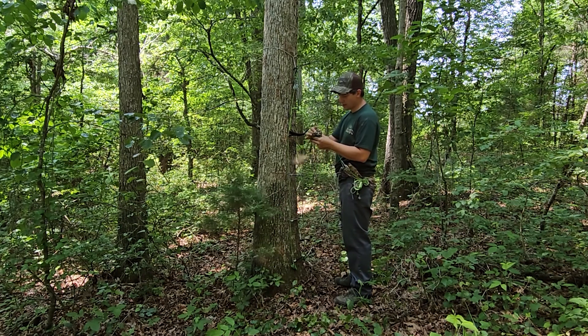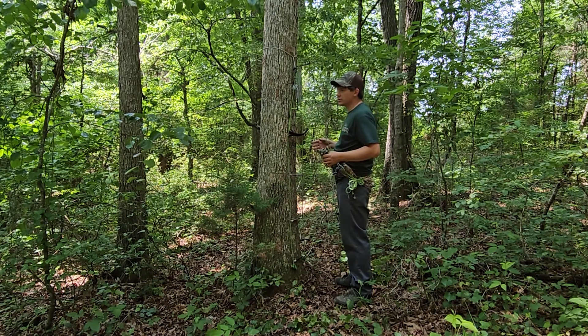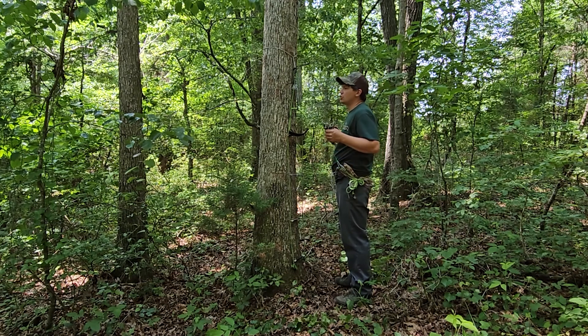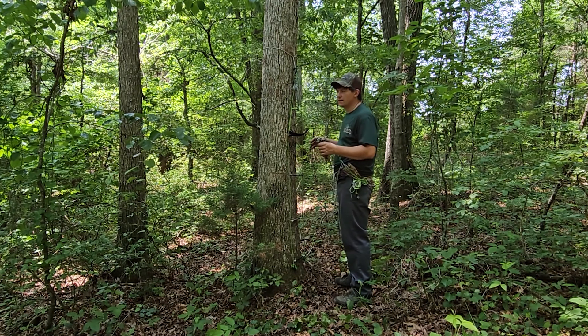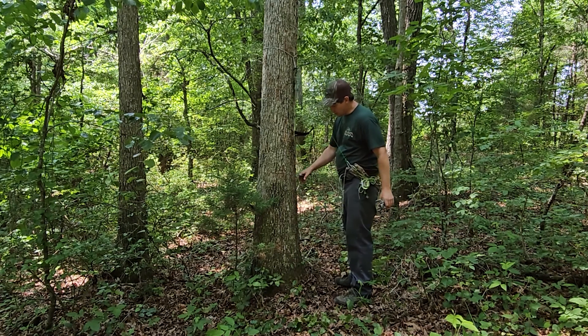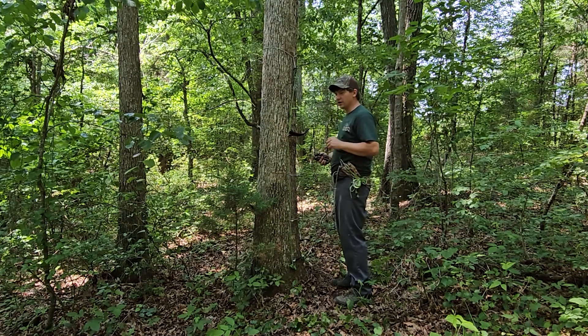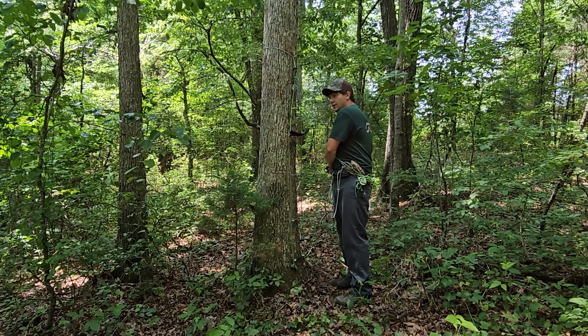This is a really quiet way to climb, especially after you've had practice. A few cons to this system: really small trees can be a little bit hard — more likely for your foot to kick out. Trees that might have a lot of moss or might be frozen may be more slick, which you always want to avoid — aider kick out is not very fun. This is another reason why we always use our tether and our lineman's belt.